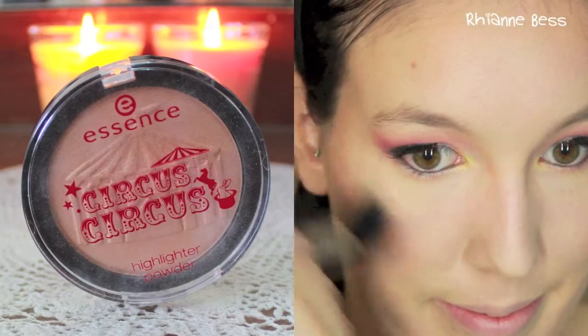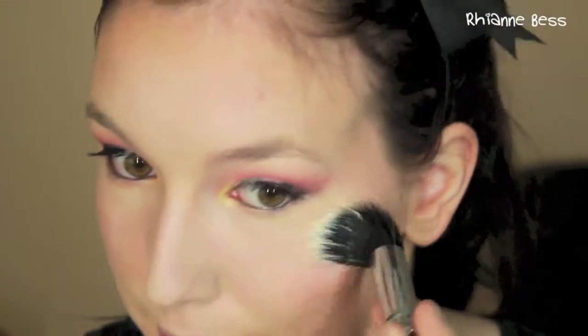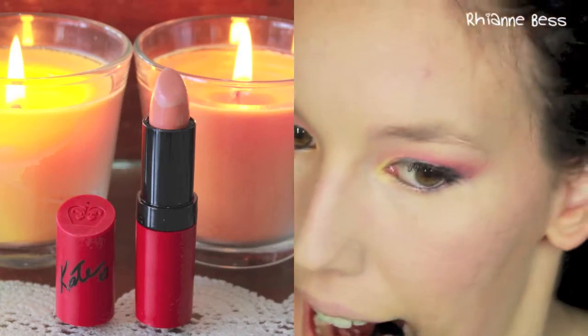Then I'm taking my MAC Picture Perfect blush and applying this to my cheeks. Then I'm going to take my Circus Circus highlighter from Essence and apply this with a small stippling brush as a highlight just to the tops of my cheekbones.